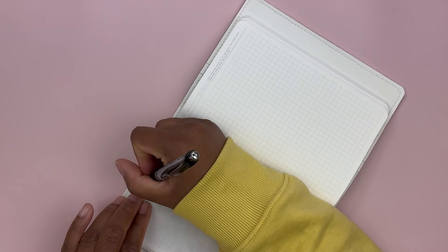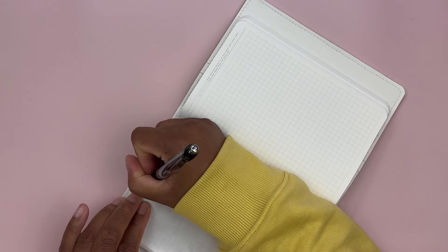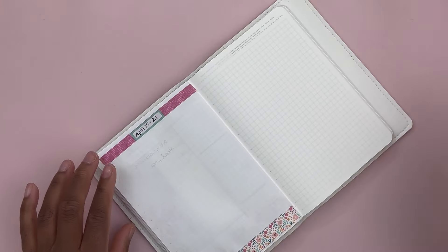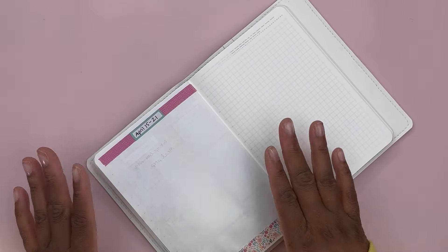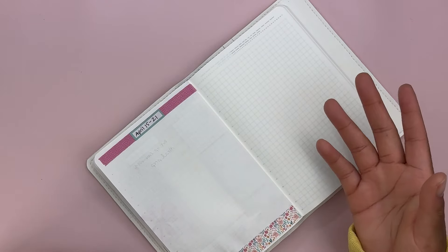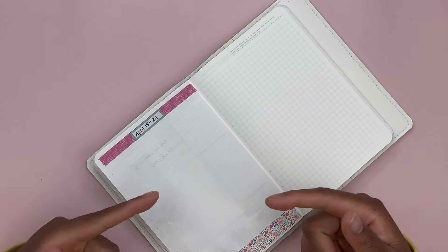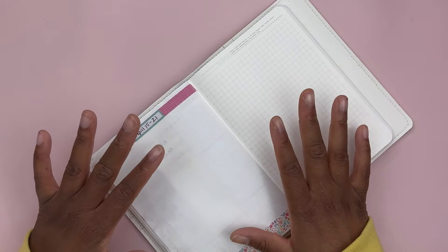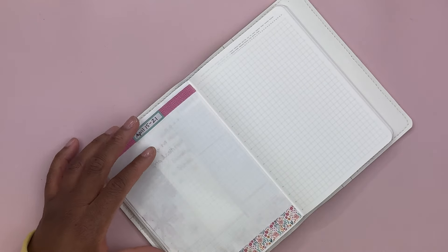This is for the 15th through the 21st. I'm going to do my same layout — I said this in the last video and I'll say it again. I have found a layout that works for me and that's what I'm going to stick to for now until it no longer works, but for now it's working.